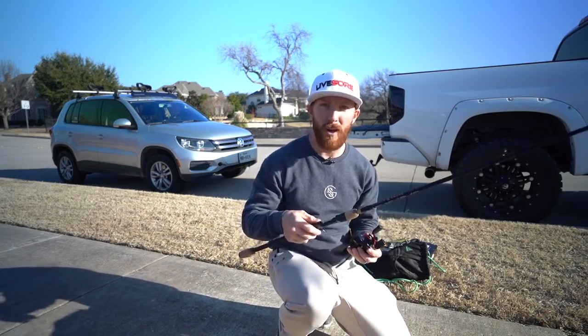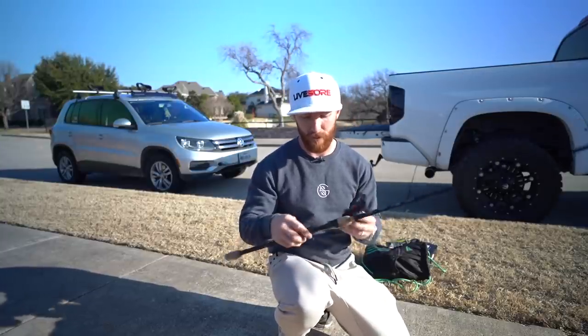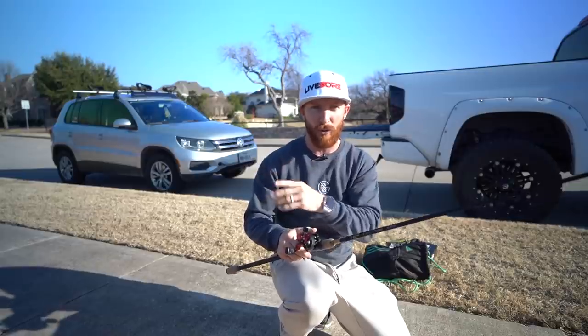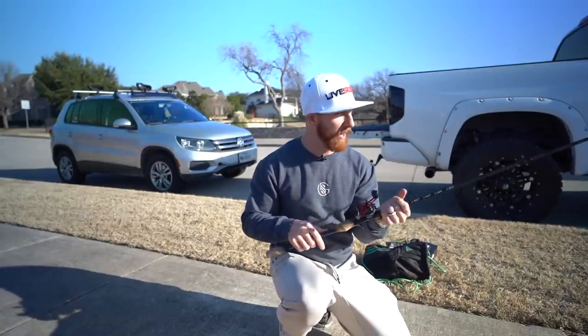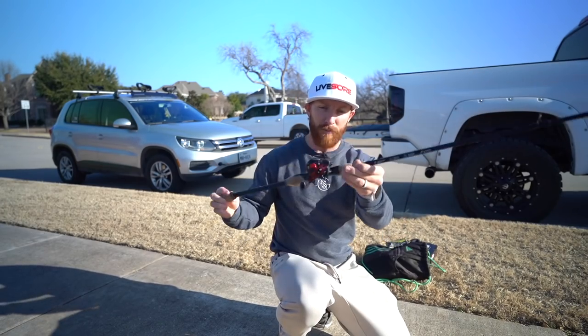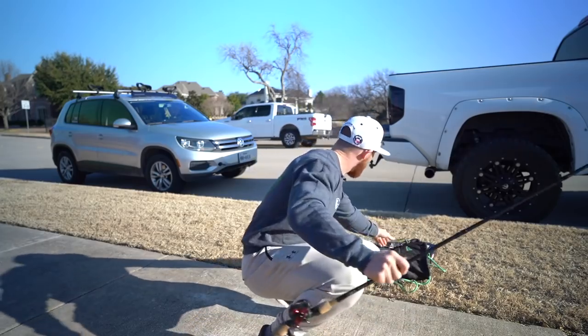I'm going to put this on a Googan Squad Muscle rod. I wish I had the Go-To - that is exactly what I'd recommend for you guys for all-purpose. If you're just getting started, something like a seven-foot medium-heavy fast-action rod is going to be the best for everything across the board - your bottom baits, your moving baits. If you only had one rod, I would recommend something like a seven-foot medium-heavy.